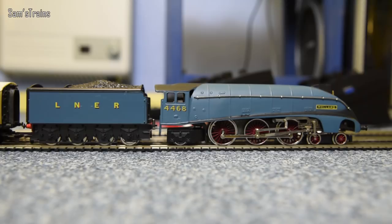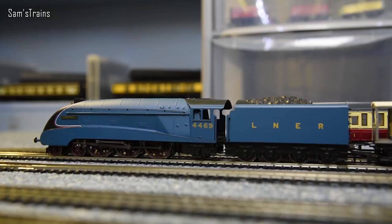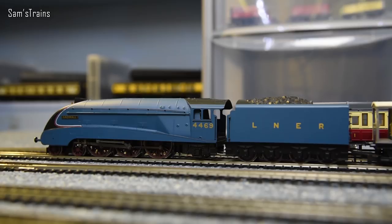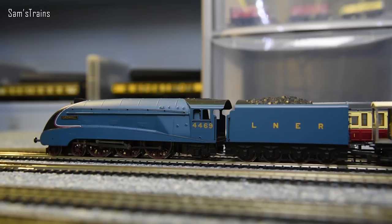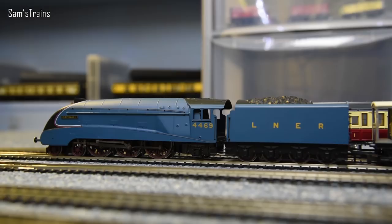Here is another beautiful A4 in the classic Garter Blue livery — this is of course Gadwall, also known as Sir Ralph Wedgwood. Unfortunately this one used to have TTS sound in it, but I managed to blow the chip, and it was completely my fault. What happened is I managed to bridge together my DC and DCC circuits while she was running, and she got a mixture of DC and DCC, which blew the decoder. Completely my fault — a complete cardinal sin really. Luckily the loco's okay though. I took one for the team — you know that's something you can't do.